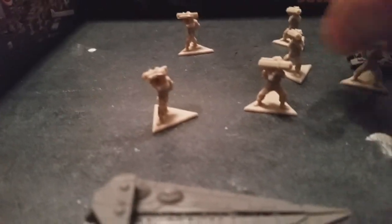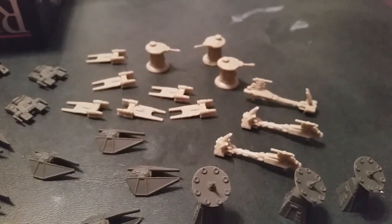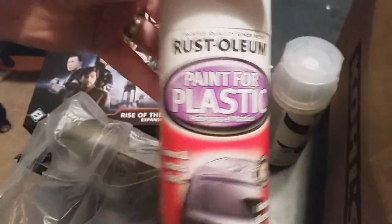Just to give you an idea, these pieces are just so small. It's going to be a daunting task to get these guys looking as good as I did the other ones, but I am up for the challenge. So let's get started on step one: priming everything.